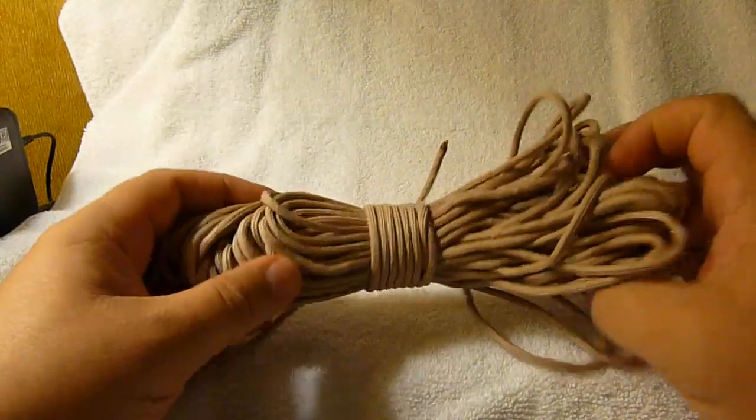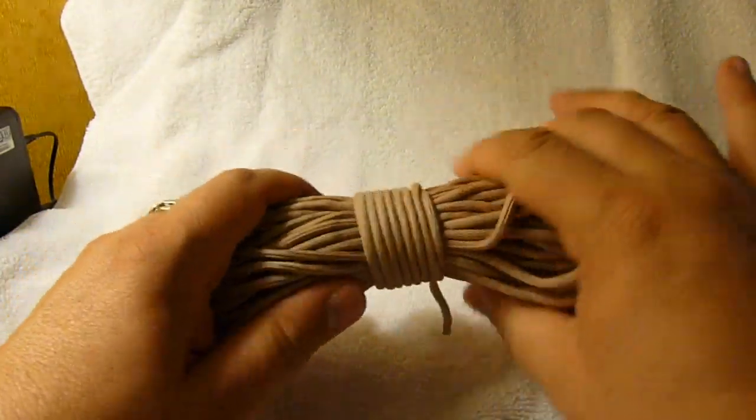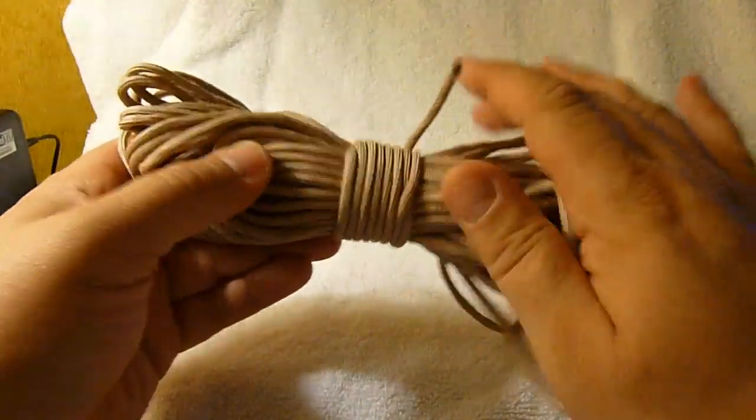It's real similar to other knots, which is how knots get invented, I think. Somebody looks at a knot and sees a way to improve it, which is kind of what I feel like I've done here.